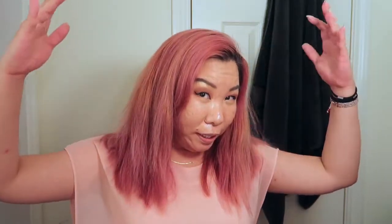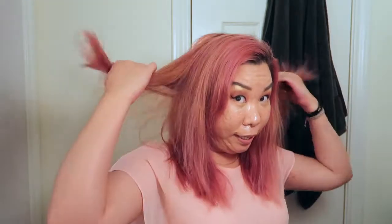Here's the result. Overall I'm pretty happy with it. My application may not have been the best — in certain sections it's a little spotty and splotchy — but honestly I feel like the parts I missed bring a little more dimension to my hair and bring out the gold in rose gold. I also have the daily conditioner, so as time goes on and I'm washing my hair, hopefully it will even out the spots I missed eventually. If you want to try out Overtone yourself, the link will be in the description box below.